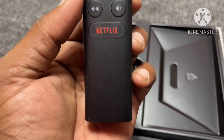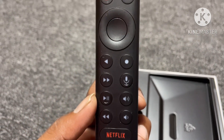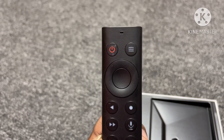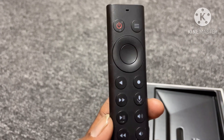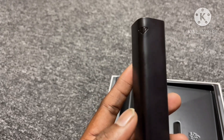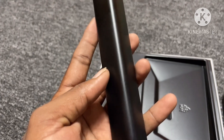It works with smart TV, normal TV, and Android TV. The remote has backlight. Audio quality is super.